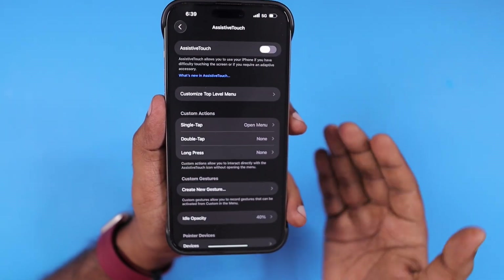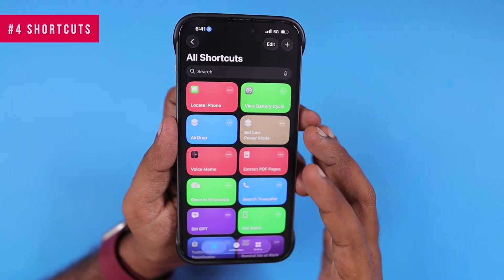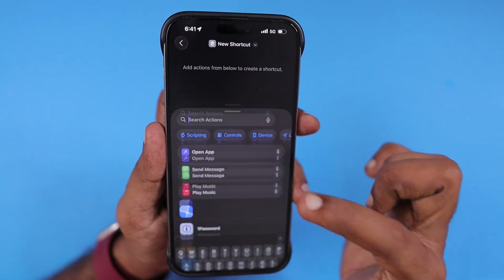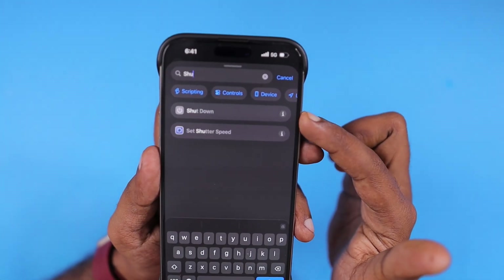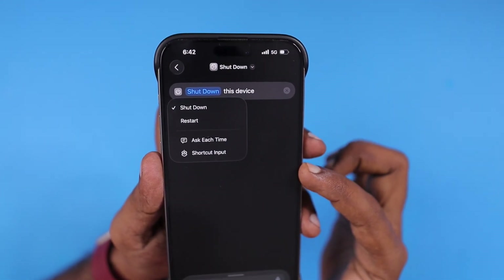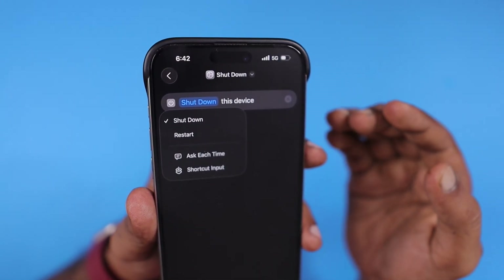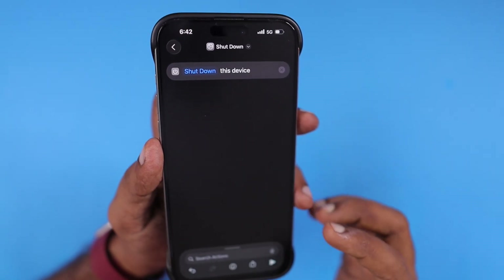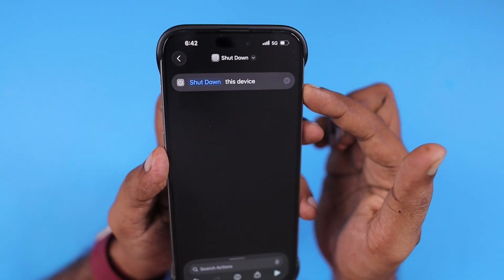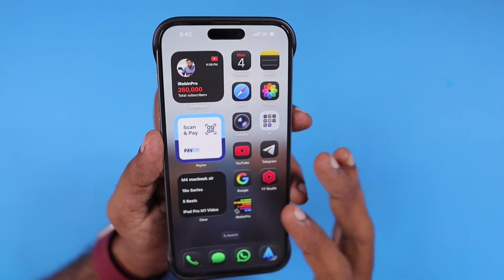You can turn Assistive Touch off if you don't want to use it. The next method is using the Shortcuts app to create a shortcut that can trigger the shutdown and restart function. Press the plus button to add a new shortcut and search for actions — you can type 'shutdown.' Select this shortcut, and it will automatically ask you to shut down this device. When you tap on the highlighted link text, it will ask whether to perform a shutdown or restart. You can configure this, and every time you run the shortcut — or ask Siri to run it — it will perform the restart or shutdown as configured.